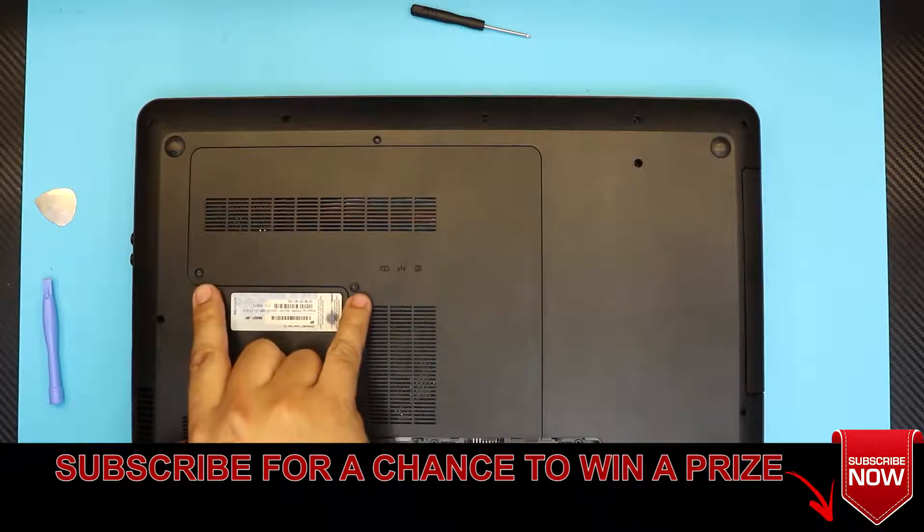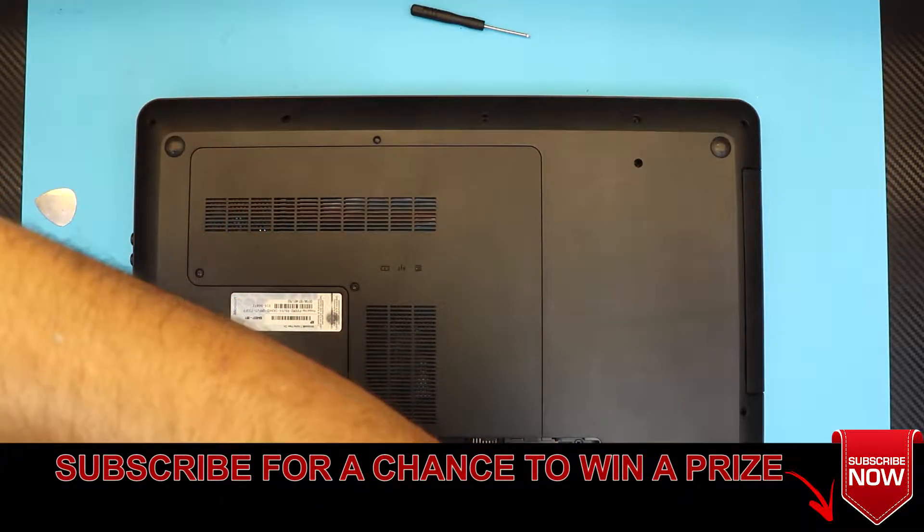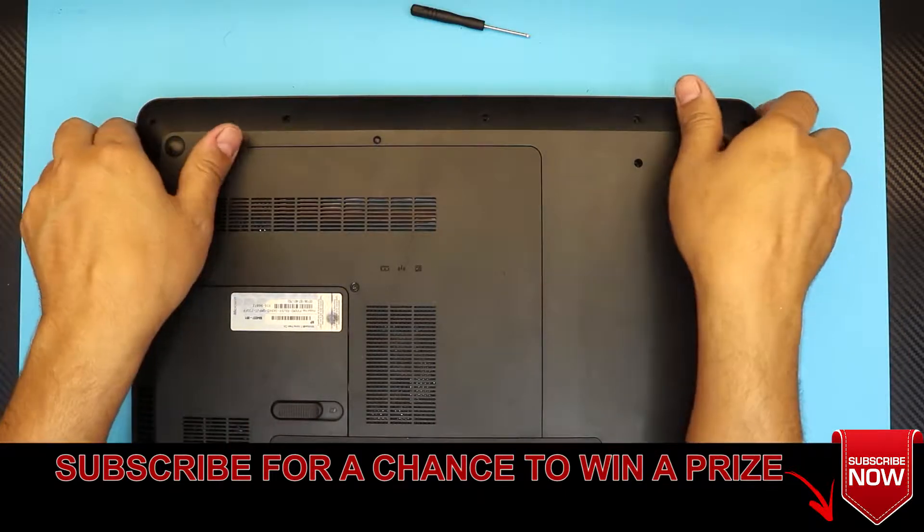To finish it up, put in the last two screws. Thanks for watching guys and I'll see you in my next video.